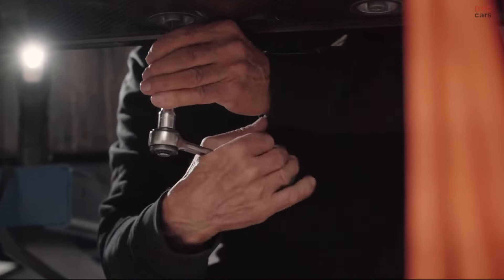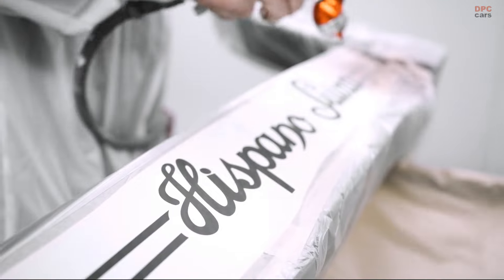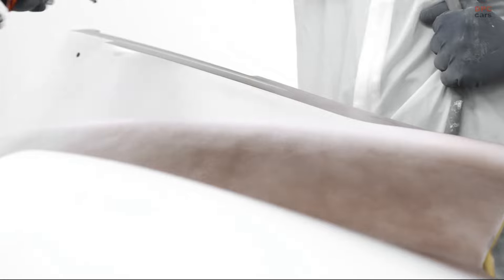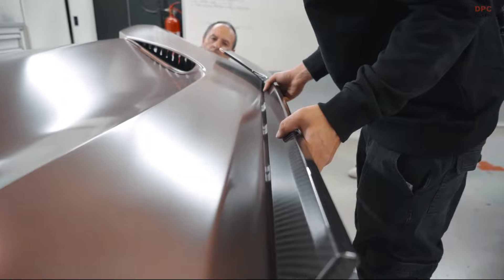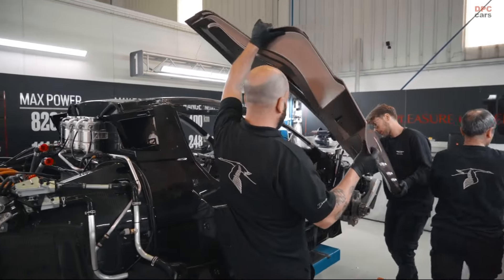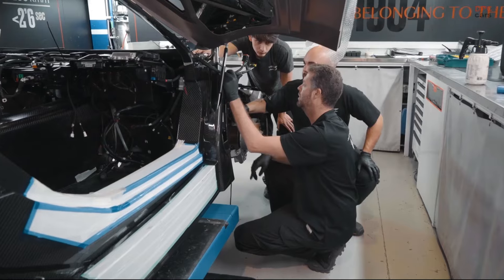We've got our second generation batteries here. We've gone from 80 to 103 kilowatt hours, decreasing the weight by 25 kilograms — it wasn't easy, and we're truly proud of these changes. The battery also has smaller motor controllers, thereby decreasing weight by a further 15 kilograms, so we're talking about 40 kilograms less in weight total.